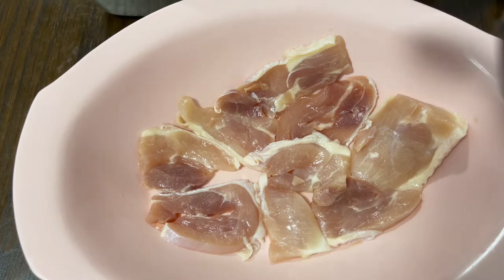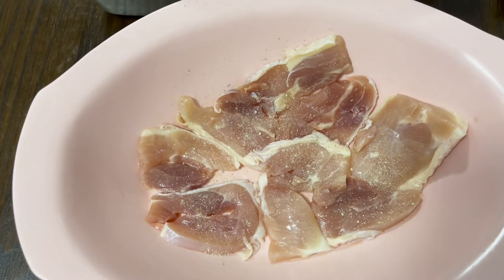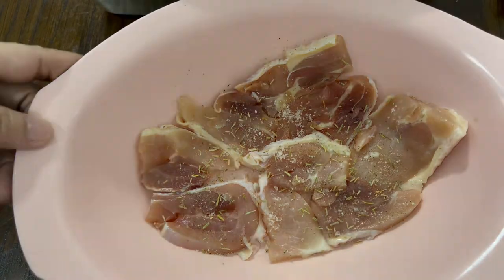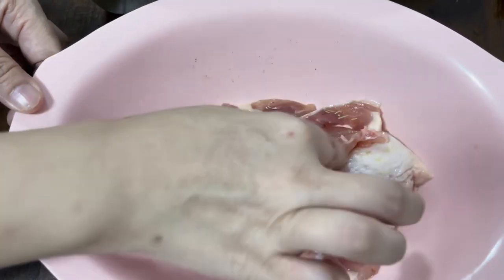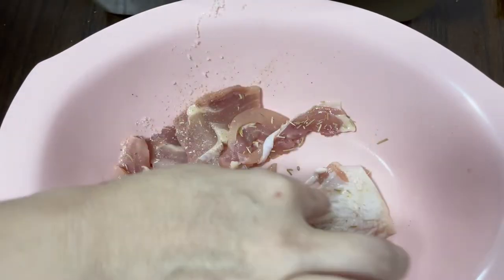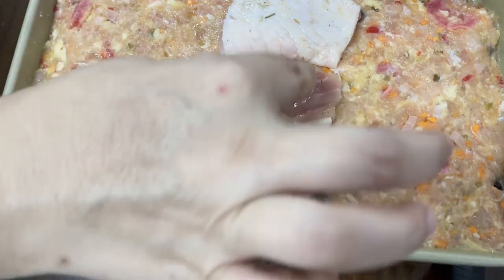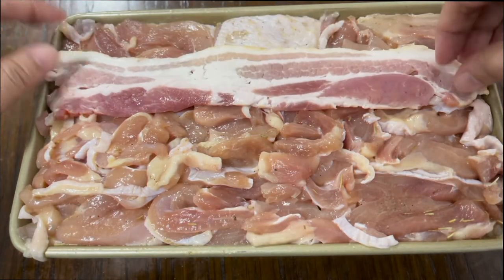Slice some chicken breast fillets, or any chicken fillets you can find, and season them with garlic powder, onion powder, salt, and pepper. A little extra spice is optional — just salt, pepper, garlic powder, and onion powder should be enough. This chicken fillet will be our next layer on top of the loaf pan. Arrange them as a layer; the bigger the size of your chicken pieces, the better.